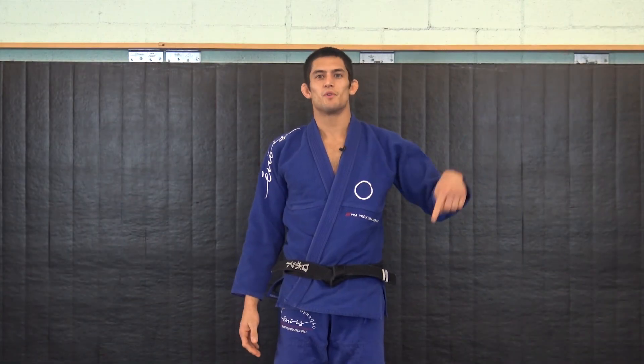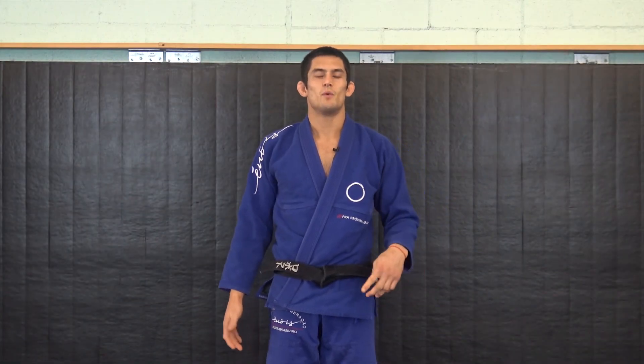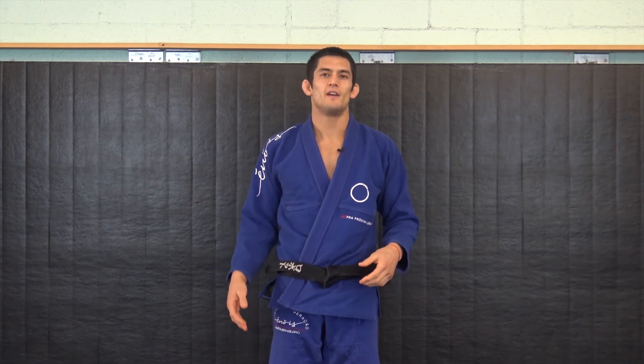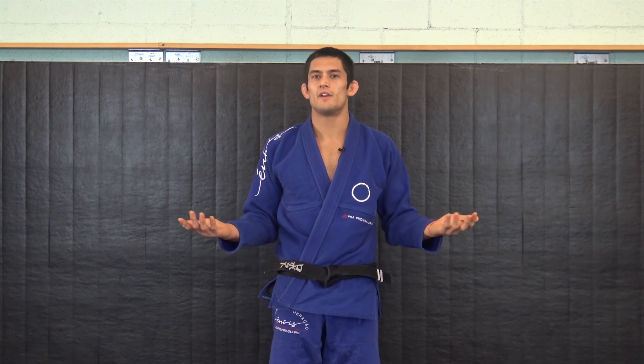If you want more videos, please click below to subscribe. If you want to dive in deeper, you can click here to get a free video seminar I did of one of my favorite sequences from standing to submission. And if you have any questions or anything you want to see, please leave it in the comments below.